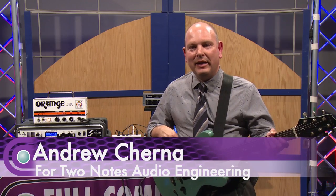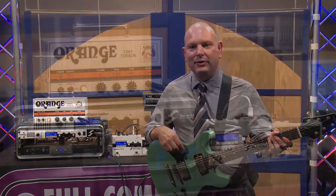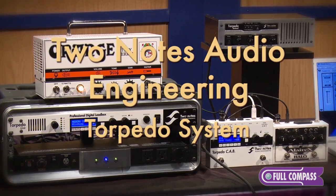Hi, my name is Andy Cherna and we're here today at Full Compass demoing the Two Notes Torpedo speaker simulation systems.